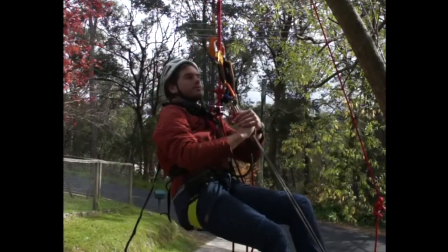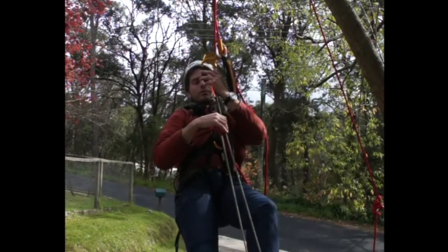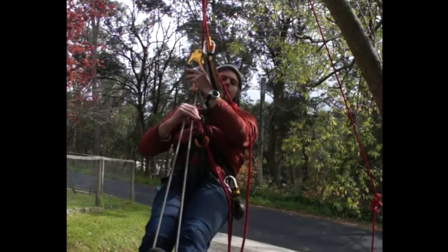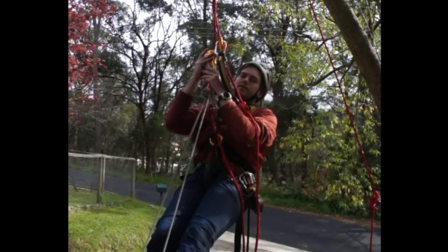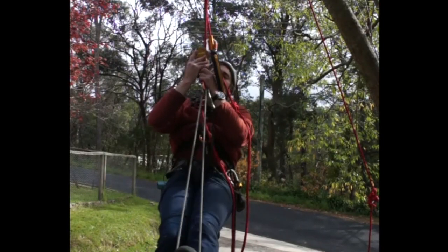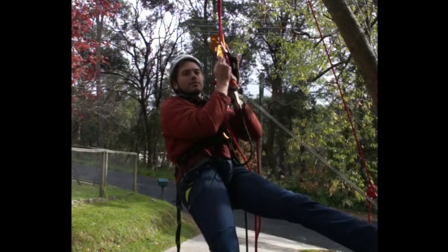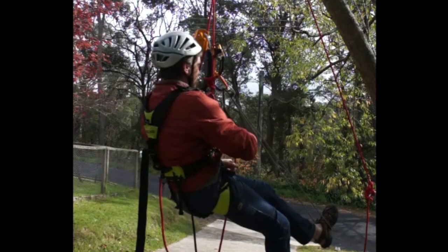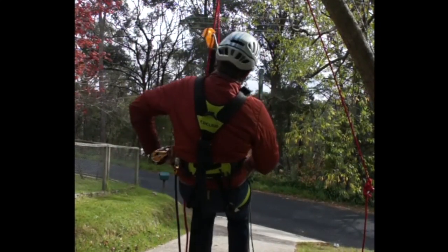Now my chest ascender is at the knot. I need to move my chest ascender above the knot. At this point, I could stand up in my leg loops, remove my chest ascender and place it above the knot. However, in doing that, I'm risking a fall onto my hand ascender — a fall onto a toothed device — and that's something I want to avoid wherever possible. I'm not going to outright say you should never pass a knot that way; I certainly have in the past, and there will be situations in the future where I will. But it's absolutely not best practice.